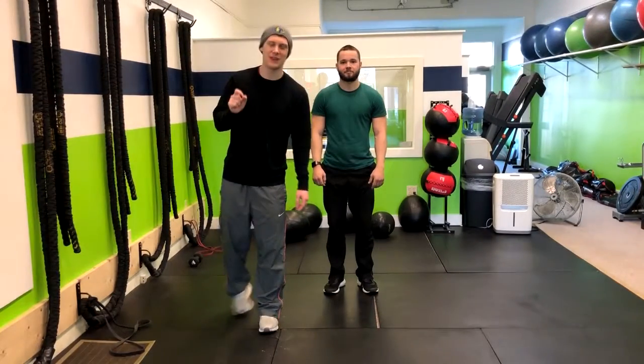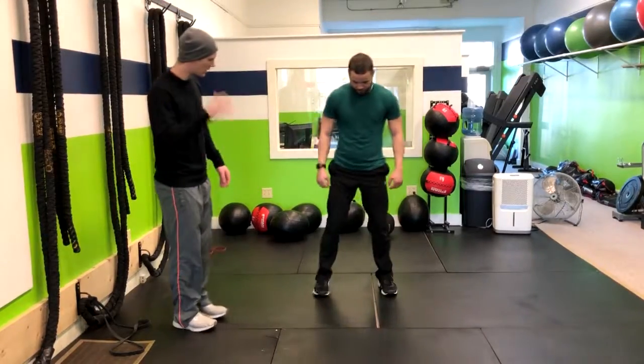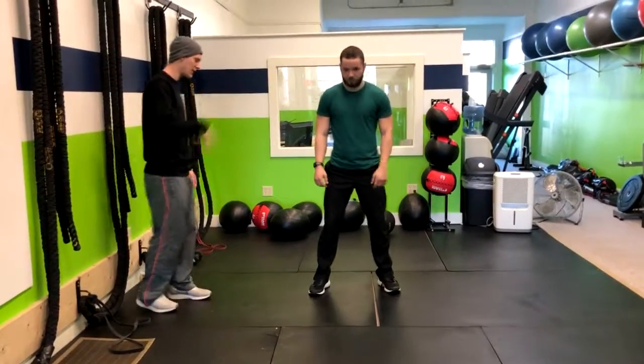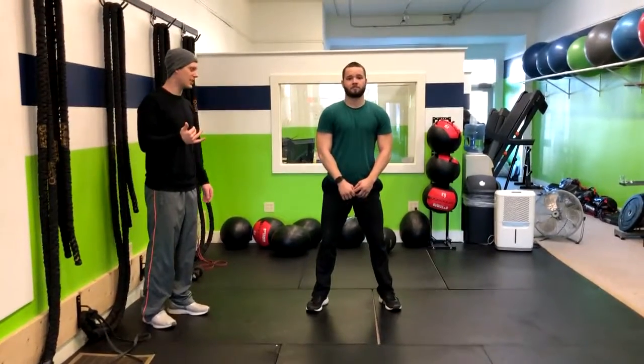All right, so for the squat with an alternating front kick, what we're going to do is get your feet about shoulder width apart. We're going to go through the squat movement, so go ahead and drop into a squat, and then stand right up, and now you're going to kick in front like you're Jackie Chan.